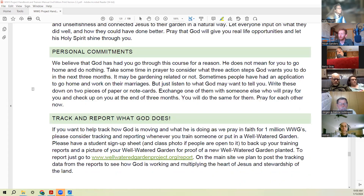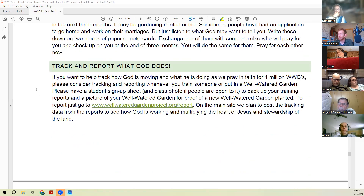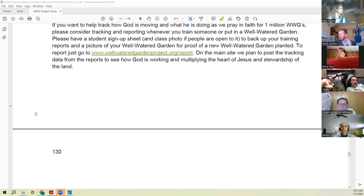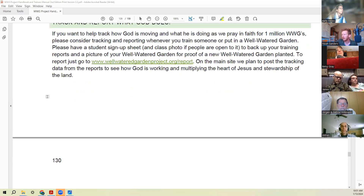Then we encourage people to make personal commitments for next steps, which is what I'm going to encourage you guys to do as well. We don't have a very good system set up yet to track growth of the Wellwater Garden project, but we do have a little form at wellwatergardenproject.org/report where you can go to report what you're doing, so we can start accumulating that data — and someday have better reporting of the gardens that are planted.